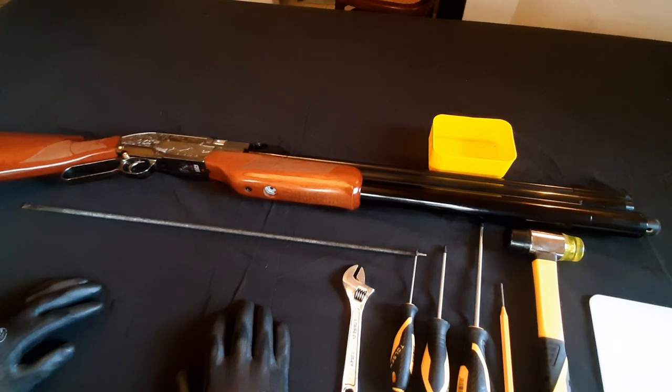Welcome back to African Air Ordnance. Today we're going to be doing a teardown video of the Sumatra in 5.5 caliber — it's from Samyang or Seneca.